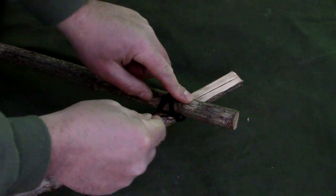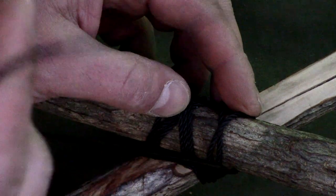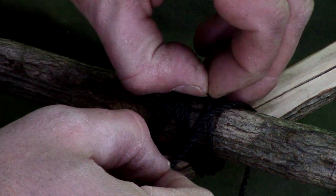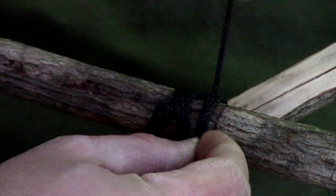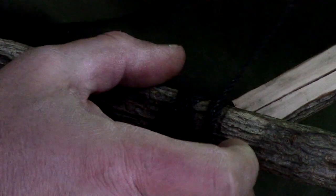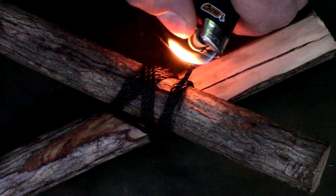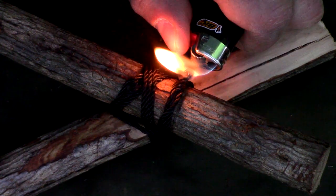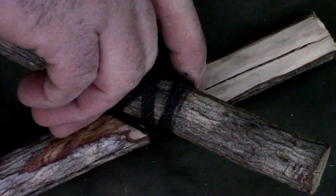Now I want to finish this off on top using a clove hitch, just like that. The last thing you can do to make it look nice and pretty is cut and burn the ends — it melts on there just like paracord.